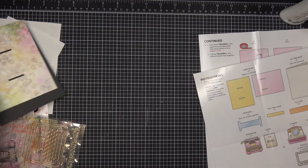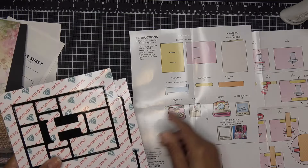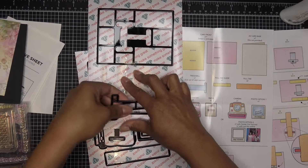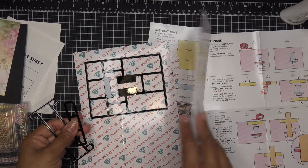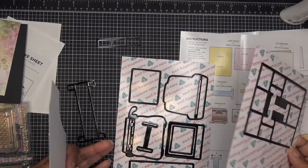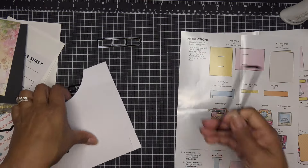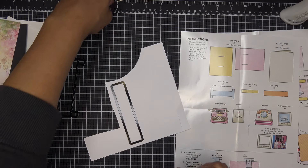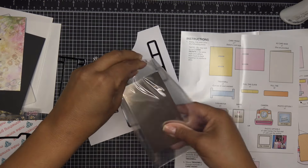That is ready to go — card base doubled up and nice. You're going to want to cut one clear acetate treadmill, one pull tab guide, and two pull tabs for sturdiness. The pull tab guide will be in the back and you won't see it anyway, so it can be whatever paper. Then we have the treadmill — this comes with acetate but you can always use acetate from your stash.